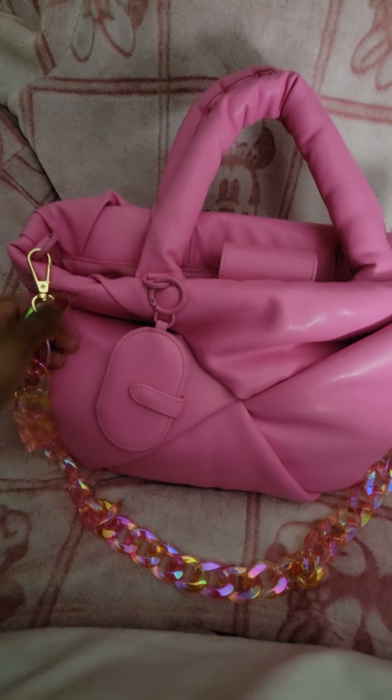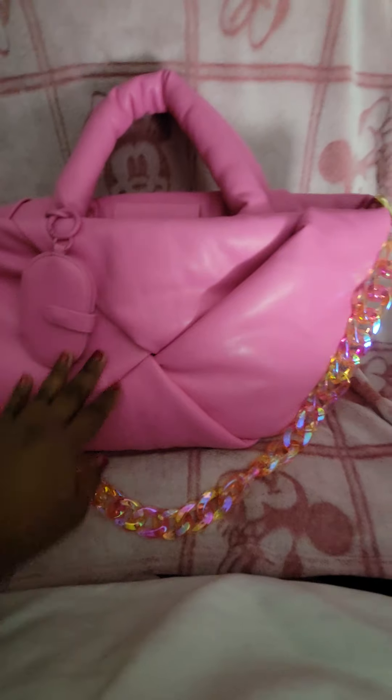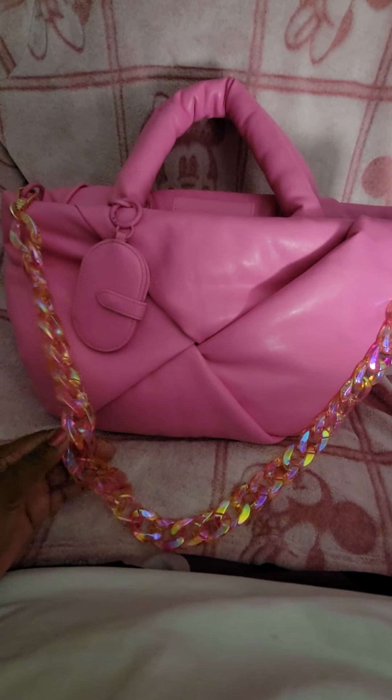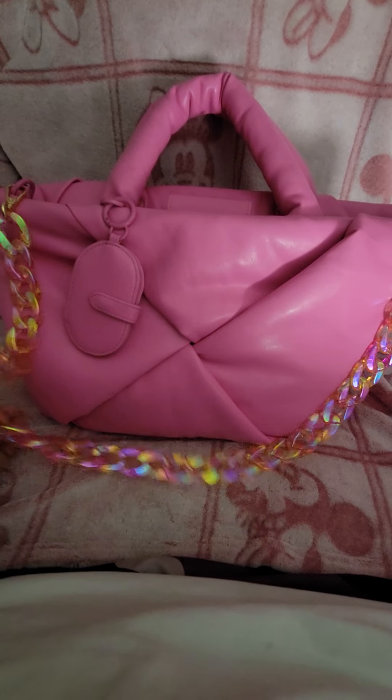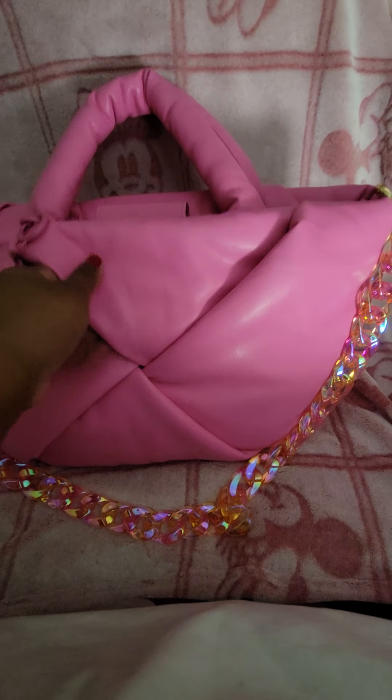This strap has gold hardware. That doesn't really bother me because everything else is matte, so you can choose which way you want to go with the strap. You can get their strap or you can purchase straps from Amazon or anywhere you decide to find a strap to go on the bag.